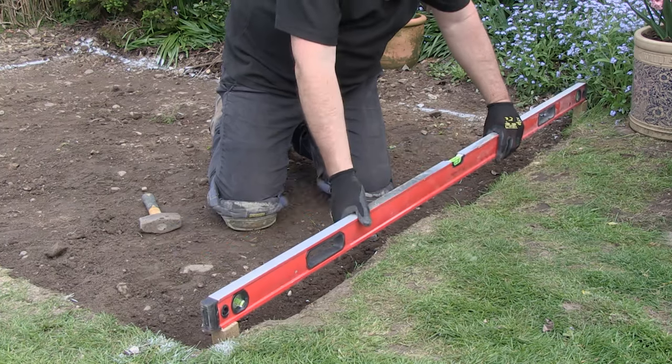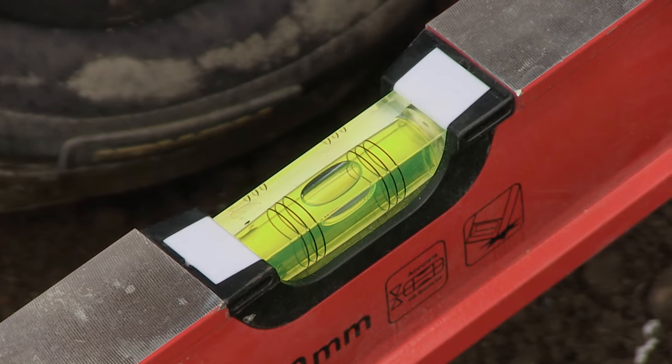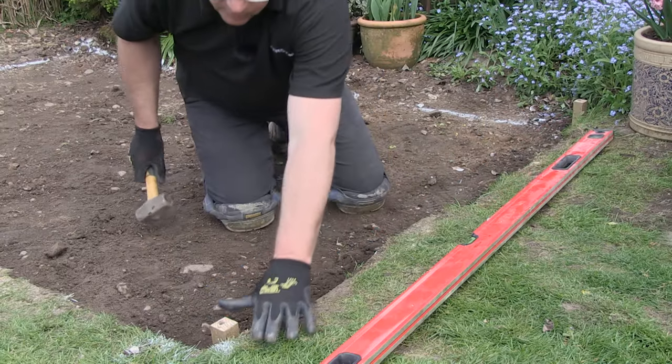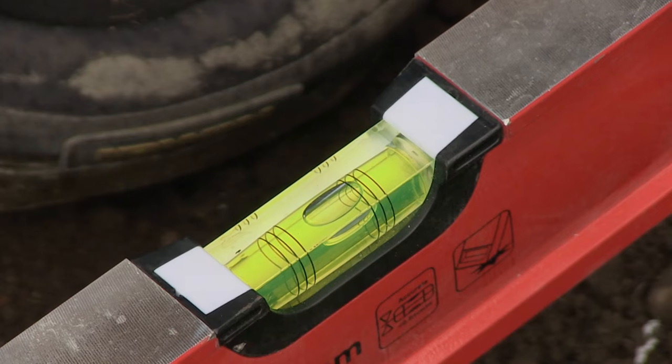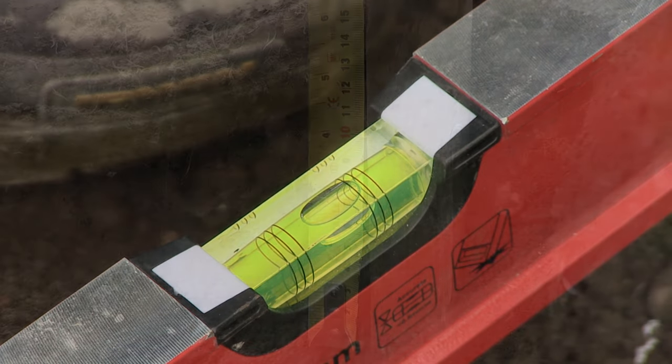I'm able to use my long spirit level, but you can use a shorter one and rest it on a long piece of timber. You can see this is level, so a few more taps on this peg to get the right fall. There we go, the paving is now falling at 1 in 60 towards the lawn.